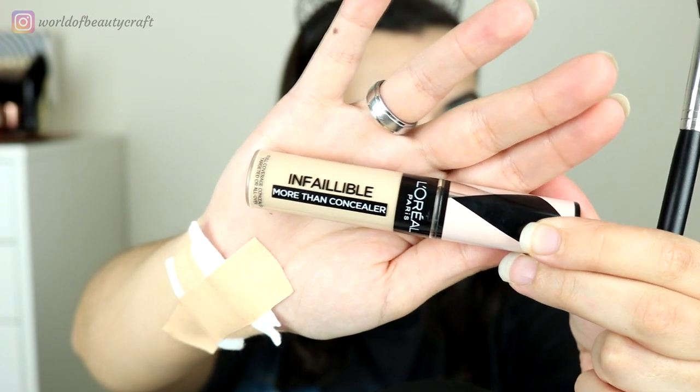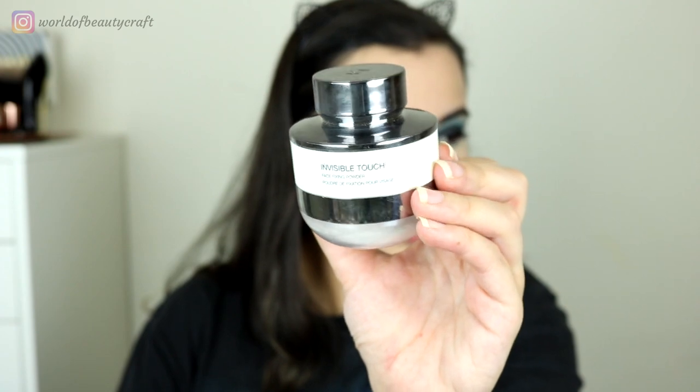I'm going to add a little bit more foundation. For concealer I'm using the L'Oreal Infallible Matte Concealer, and I'm doing one eye at a time because it has really big coverage and I don't want it to dry too much — I'm still getting used to it. For powder, I'm using the Kiko Invisible Touch.